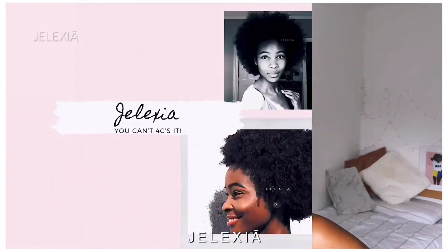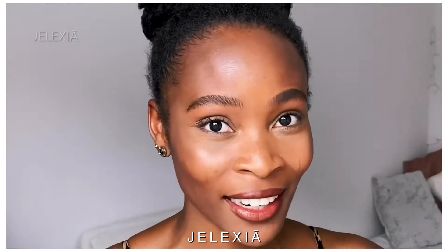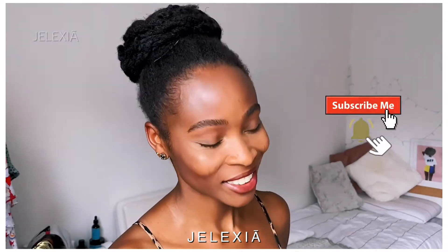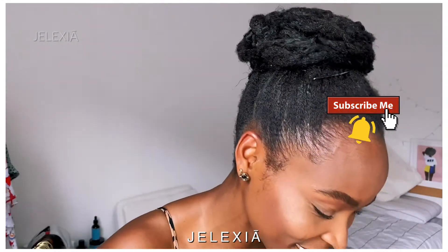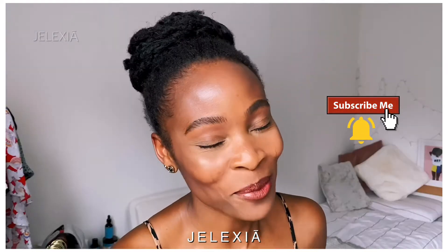Hey there, welcome back to my channel. Hi, I'm Jenna. This channel is all about my 4C big-ish natural hair journey. So if you're into that sort of thing and you're looking for DIYs, reviews, how-tos — all those things for natural 4C hair — then you are in the right place. If you are new to my channel, thank you very much for stopping by.